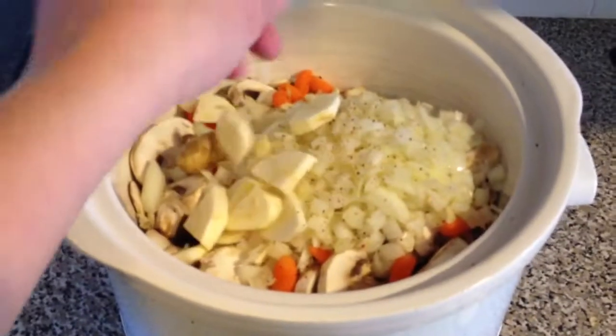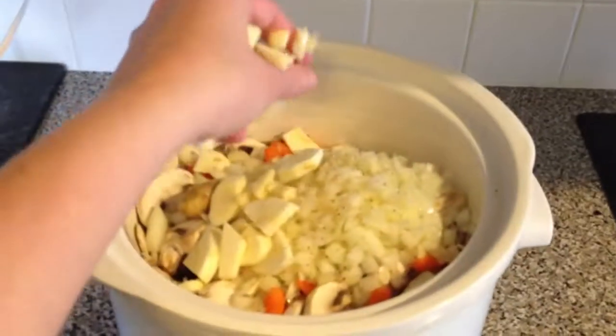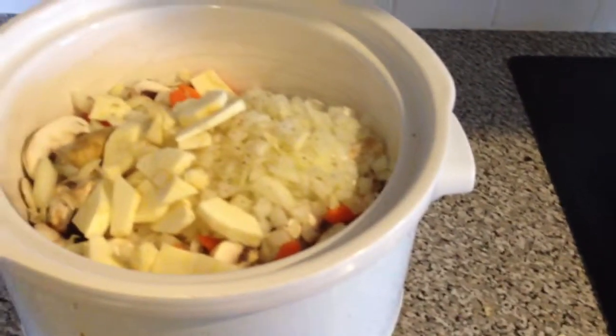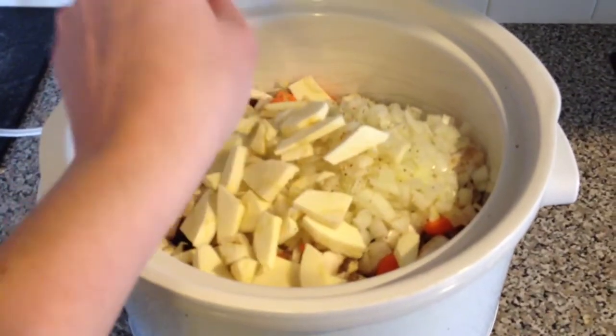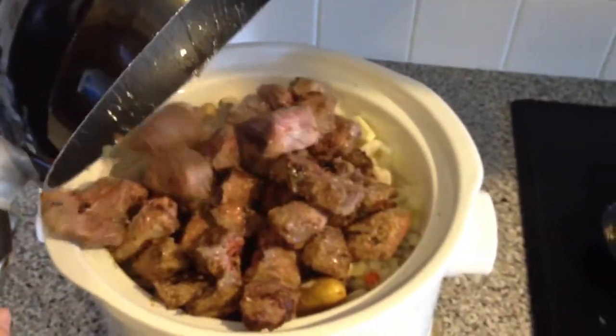Next you want to put in your vegetables. I put in little fingerling potatoes, carrots, onions, garlic, and also some parsnips, which are a great Irish vegetable — a little bit milder than carrots. So that's a great one if you haven't tried it.